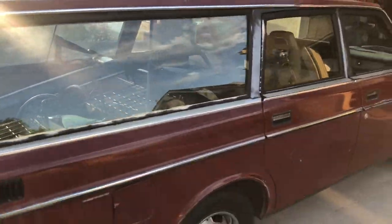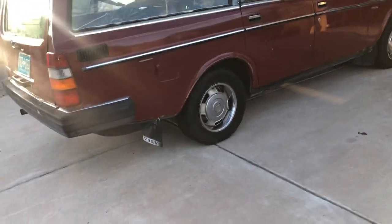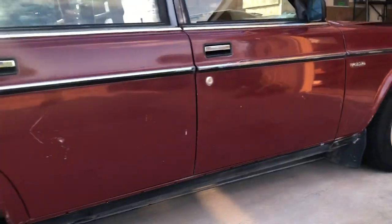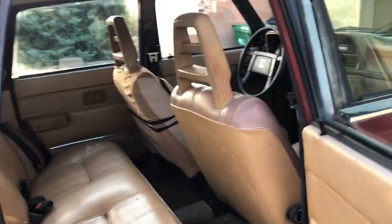Moving over to this side — this is the shiny side, the side you see in photos. The extra taillight I'm including is brand new; it's in that yellow Euro box. She runs and drives, and she's at 371,000 miles.